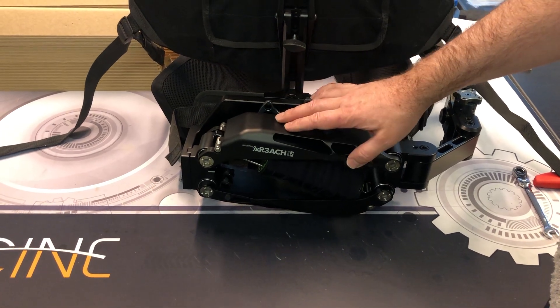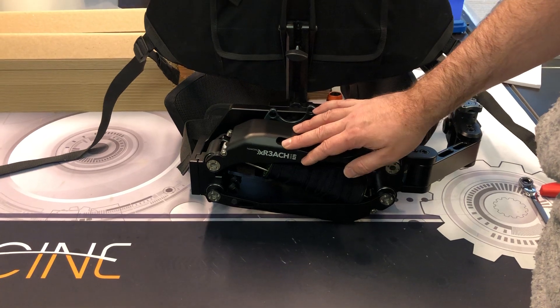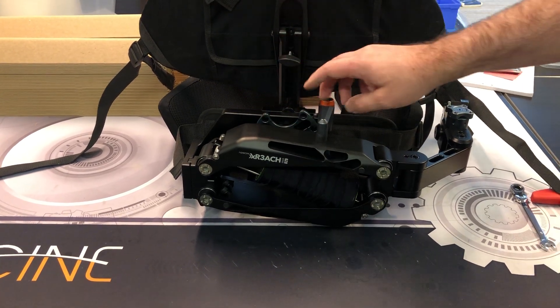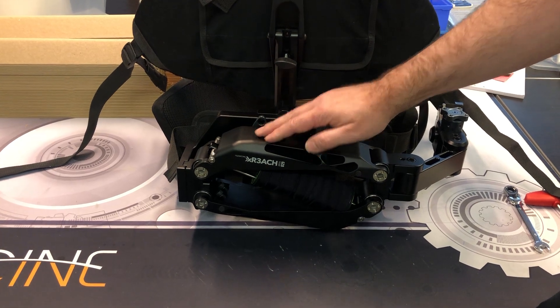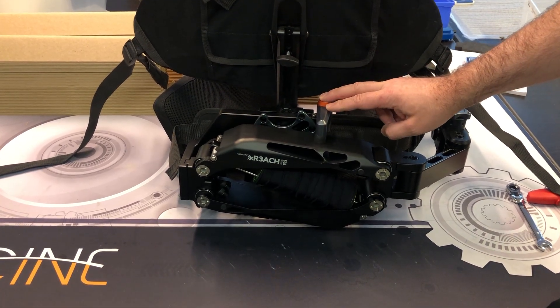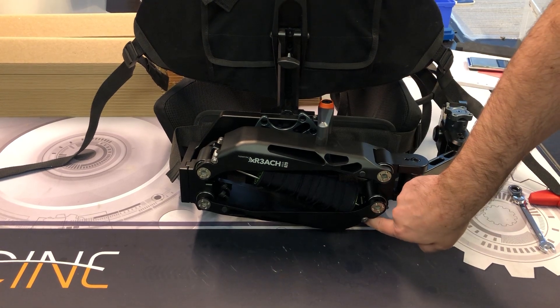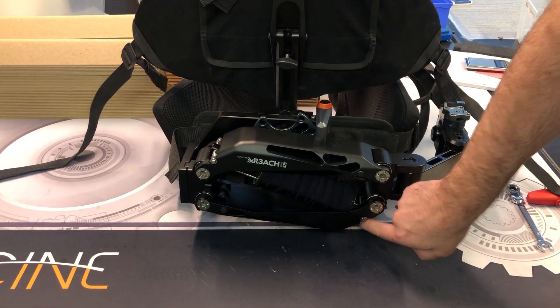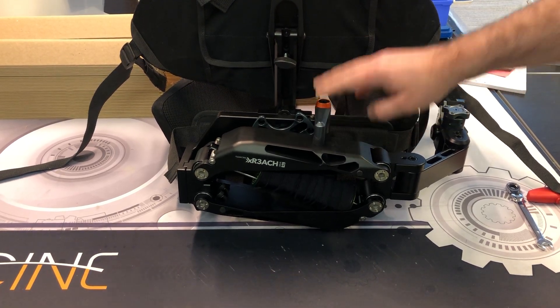Today I'm going to show you how to change the spring core on the x-reach. You cannot do it in the lock position — you need to unlock the x-reach from the lock first before changing the spring cores. Never start undoing the spring core lock down here while the bone is in tension.